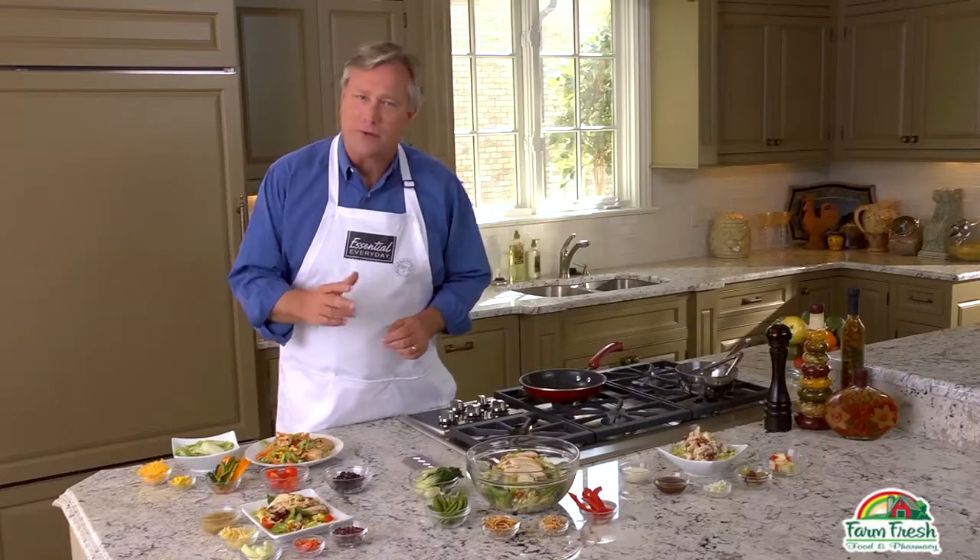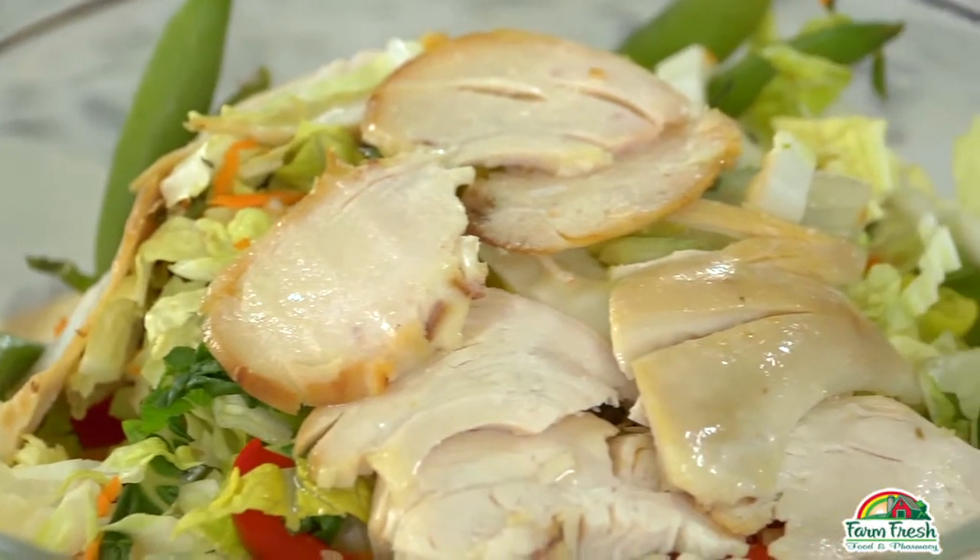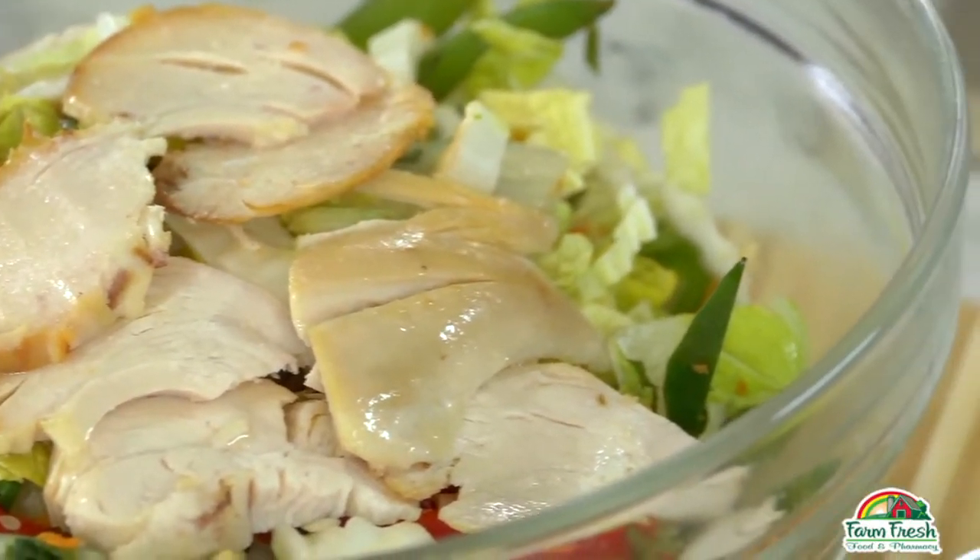Main dish salads — everybody loves them. With just a few simple ingredients you can make delicious salads that feature chicken with a special ethnic flair. A great way to jazz up your salad with chicken is to go Greek.